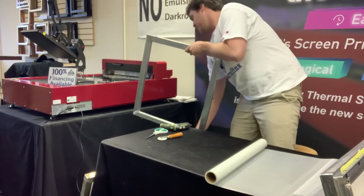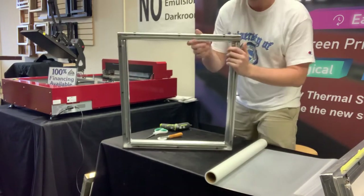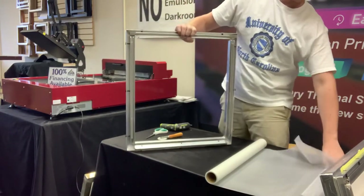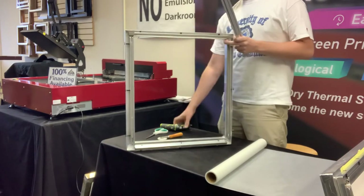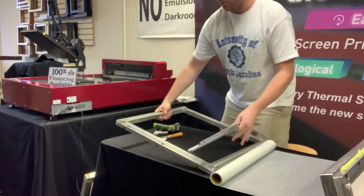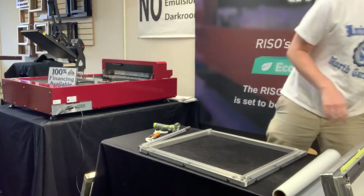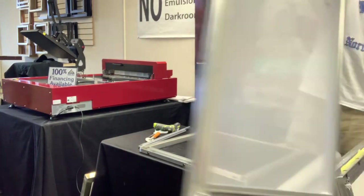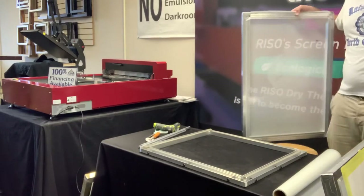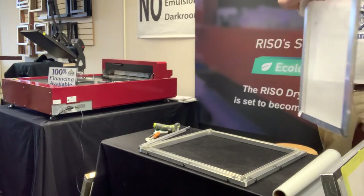These are the most used frames with the QS2536 — they're screw frames and they've got these channels. Once you lock the mesh in with these D-bars, you use this drill to pull those channels back and that gives you your tension. These frames come in three different sizes: our 21 by 23, our 22 by 31, and then the 25 by 36 — the largest frame the QS2536 can take — so you've got a lot of options.